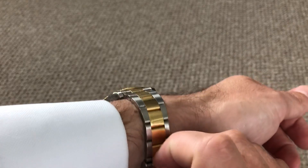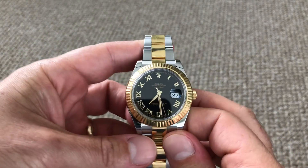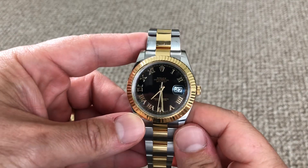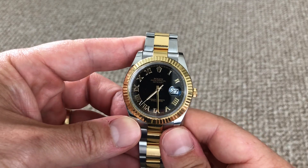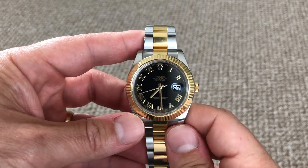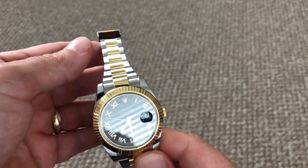So that is my Datejust 2. As far as my knowledge of the movement details, I know it's a Rolex — I think it's a 3136 movement. It's been extremely accurate during my time owning this watch. It has basically a 48-hour power reserve, which means if you don't wear it in those 48 hours, it will not be running when you pick it up and you'll have to set it.